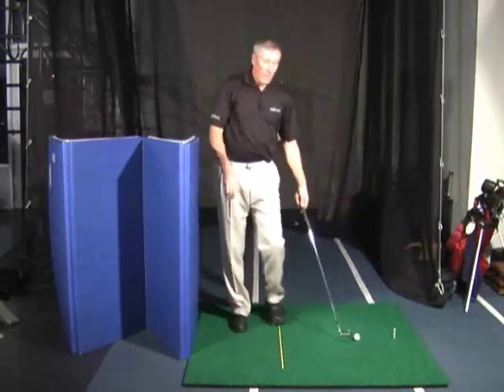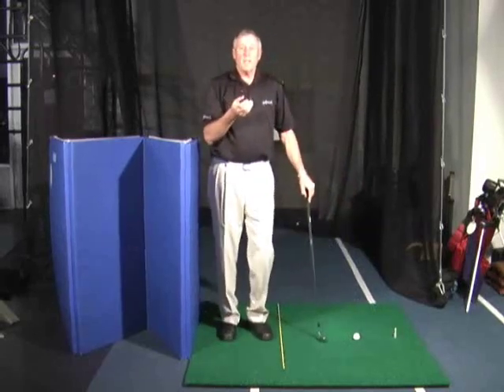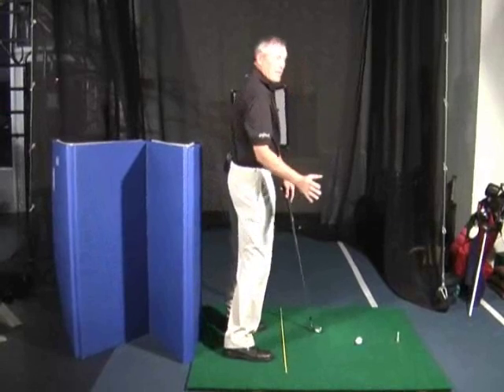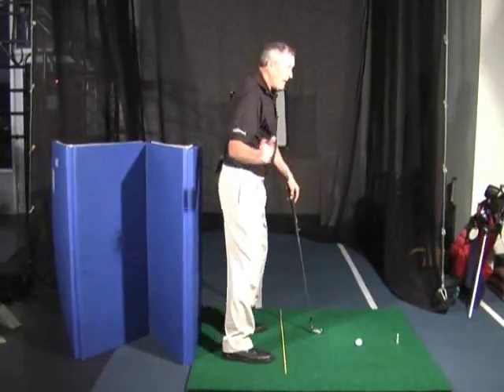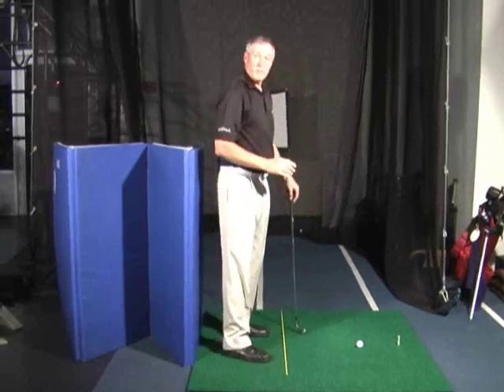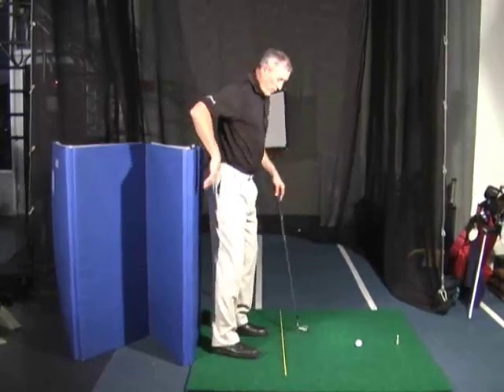So what do I see as one of the most common mistakes among all of us as players? We tend to stand up as we go through. It's a lot easier to turn standing up than it is to stay in that spine angle — we get tight and restricted.